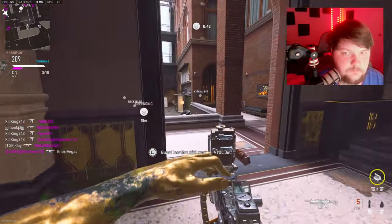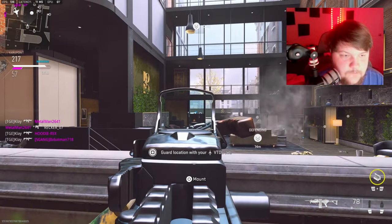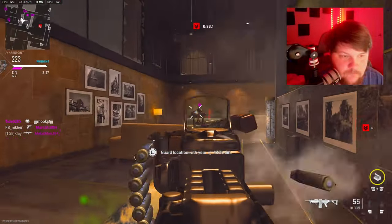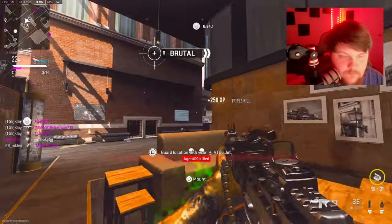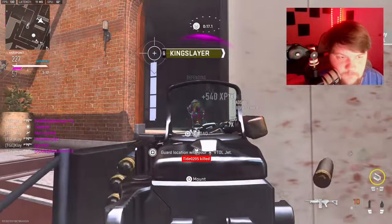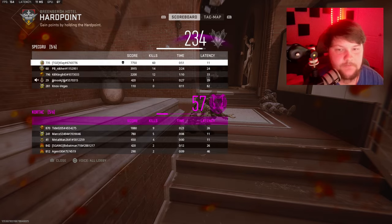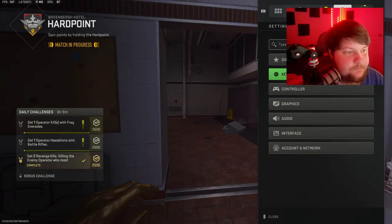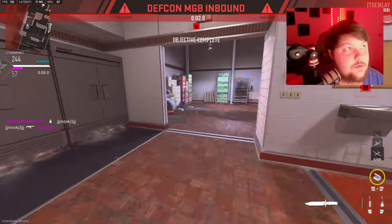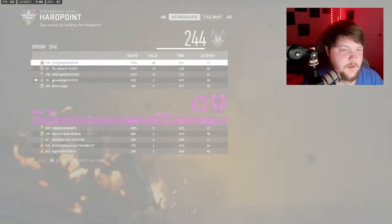Let's go ahead and reload here. There's a nuke right there — 60 kills! Let's go, first game on too. GGs.